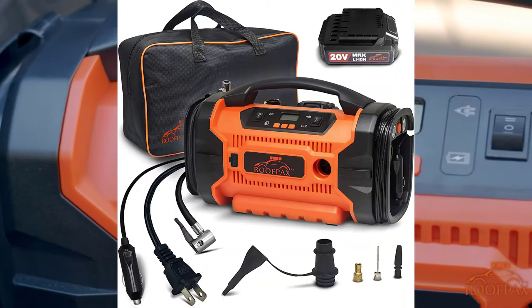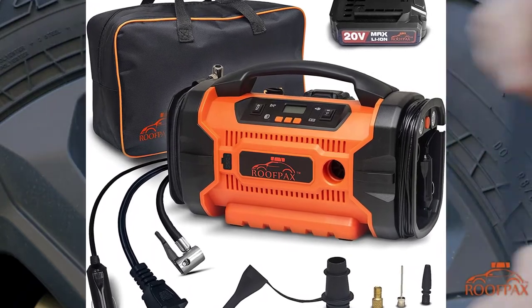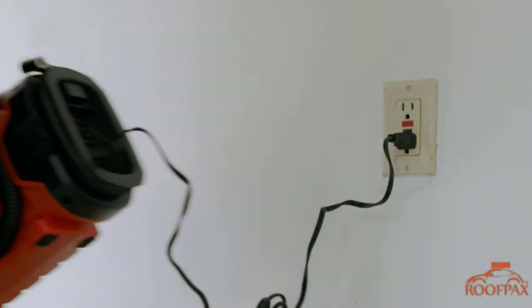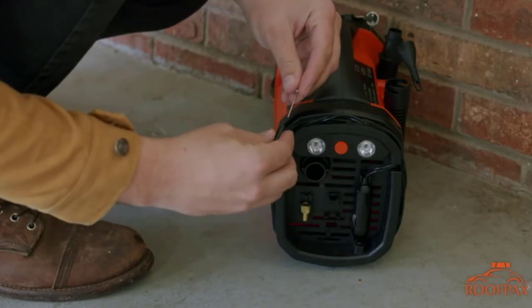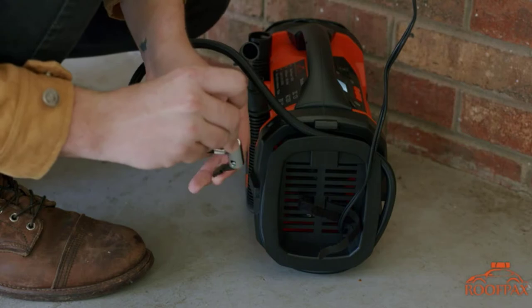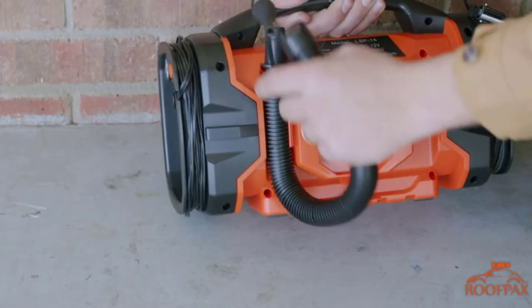This air compressor weighs 0.7 pounds, making it lightweight and easy to store. Its three different power sources mean that should one ever fail, you still have two more options. The fast airflow rate is balanced with an automatic switch-off, ensuring you never over-inflate. Two powerful LED lights make it easy to use even in the dark.